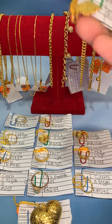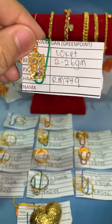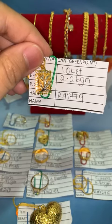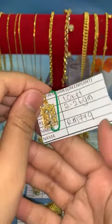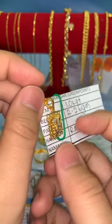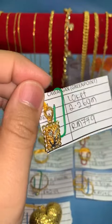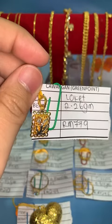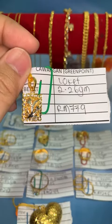Bismillahirrahmanirrahim. Fina nak start dengan locket petak kerawang. Berat yang ni dalam 2.26 gram, harga lock RM779. Untuk design ni, kalau akak nak pasang kat rantai leher — bubut ke, mesin ke, ataupun gila-gila — dia okay, dia cantik. Dia punya hole tak terlalu besar, jadi kalau nak masukkan rantai lipan atau kokok, dia tak muat. Kalau design yang tak berapa lebar, dia okay dan muat.